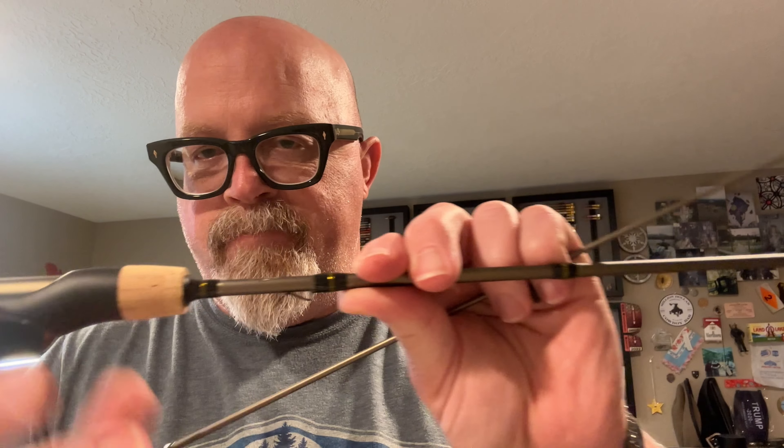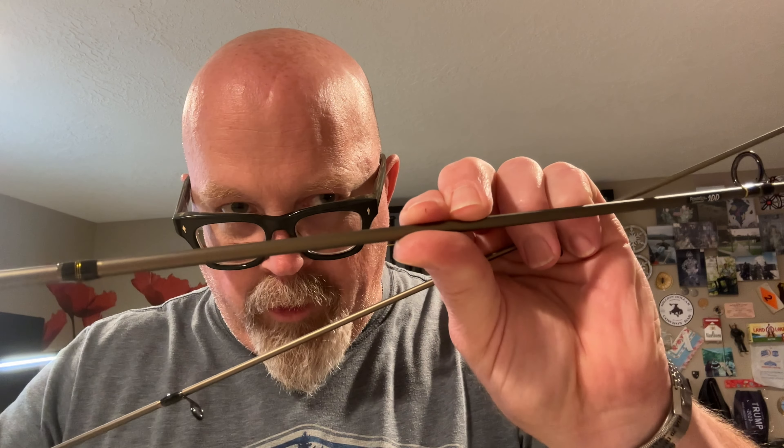It's got a cork handle, which is great. The blank is really nice and thin. It's rated from 1/16th to 3/8th of an ounce, and 4 to 8 pound line.